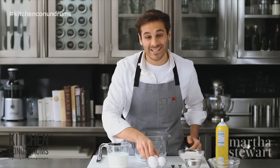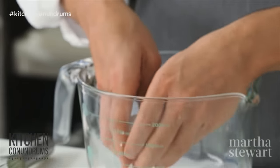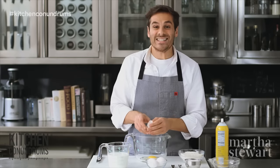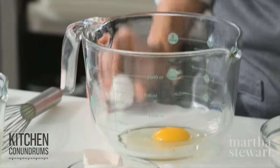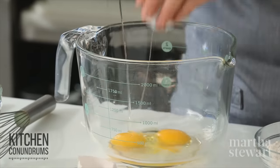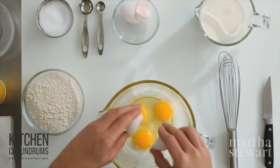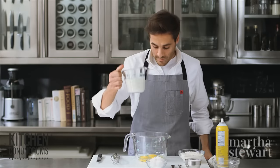To start I'm going to need three eggs. The most important ingredient in making popovers is steam, and steam comes from a lot of different liquids in the batter. So three eggs to start this process off, and I'm going to whisk the eggs together with one and a half cups of whole milk.